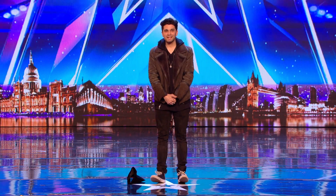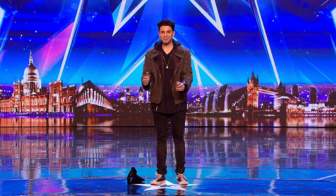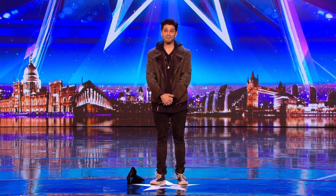Why are you on Britain's Got Talent? I am desperate to perform magic to an audience just like this. Magic has always been a dream of mine and last year I decided to take the plunge and do it full-time.